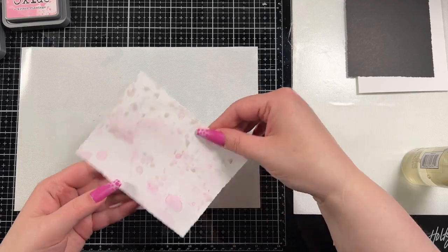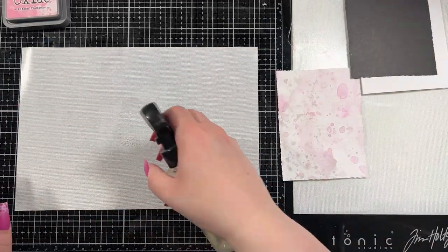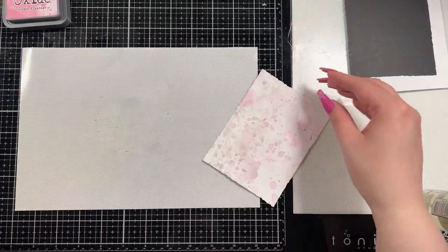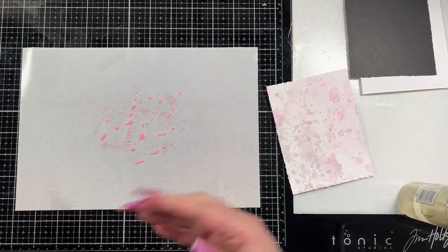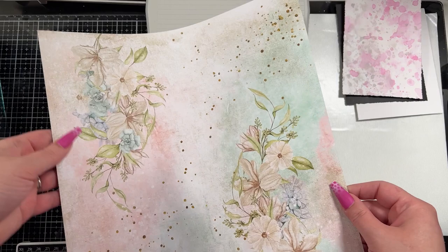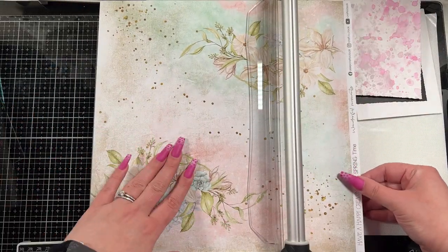I started here with Lost Shadow after doing that background layer, then dried it and wanted a little bit more Lost Shadow, so I smooshed it down on the mat, added some water, and swirled my fingers through it so that you don't get a square shape. Tim Holtz taught me that in one of his many cool videos. Then I brought in Kitsch Flamingo again and used it once more to add a little more pink to the design.